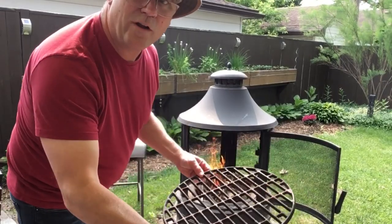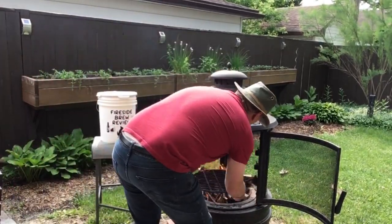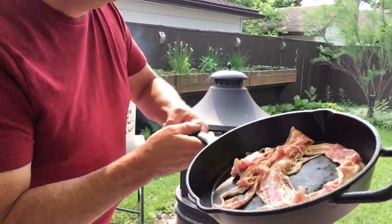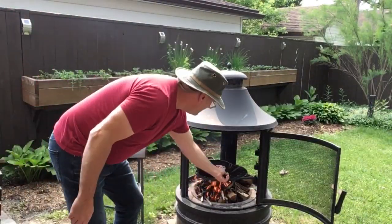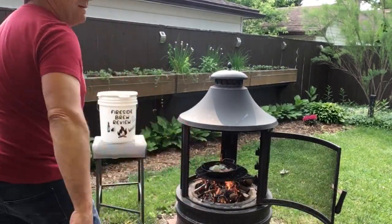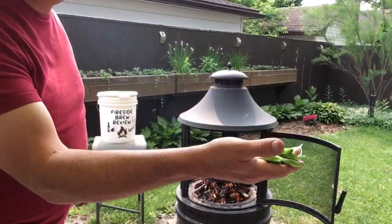Get our grill grate put on. Put on our frying pan full of bacon. I'm going to throw some onions in the pan. Get some chopped jalapeños.